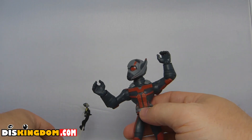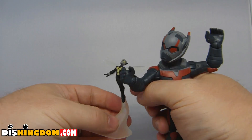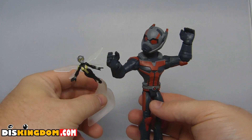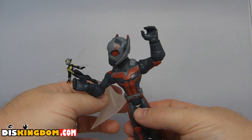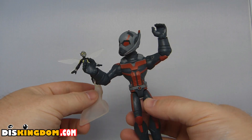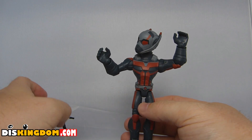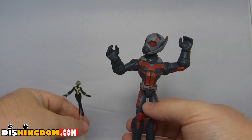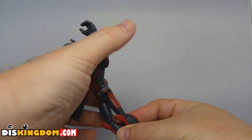It also comes with this little tiny Wasp figure, which is a little bit odd. I don't quite know why they decided to put that in there. It's very simple, and the coloring is quite dull, which is what we got on that figure. When you put the two figures together you have a great set, though personally the tiny Wasp isn't really something I'd be that interested in.